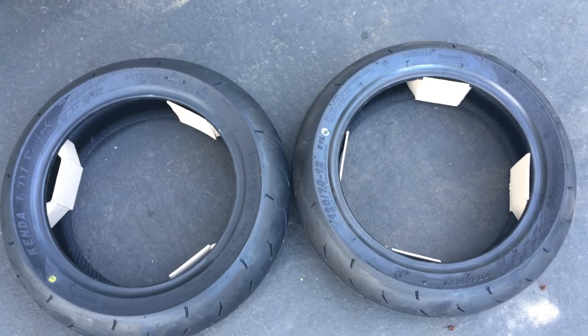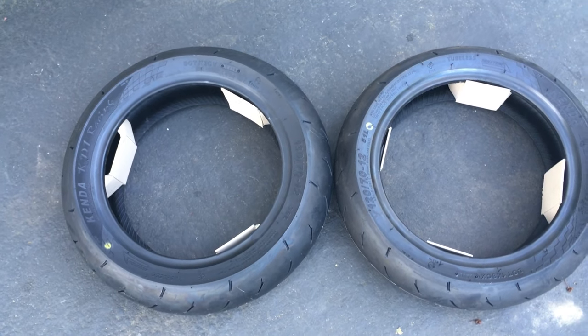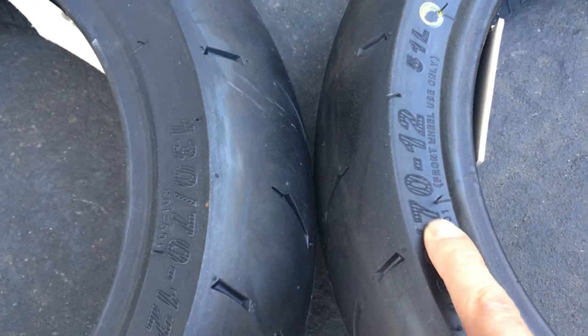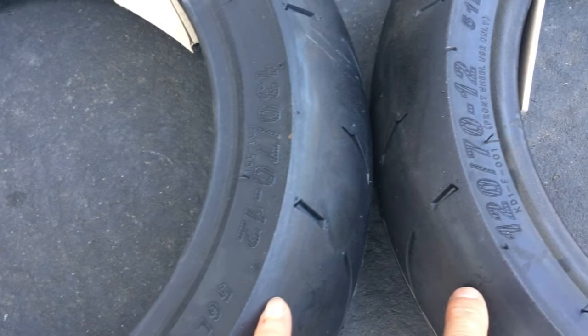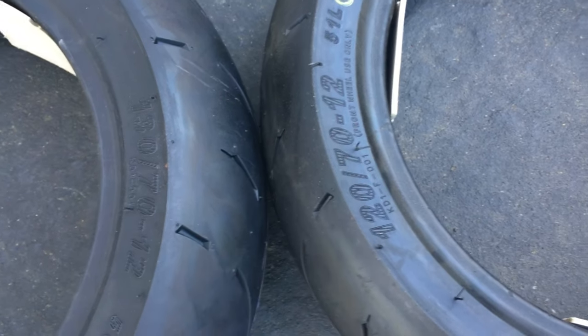I got these tires for my Monkey, because the Monkey comes with some goofy tires — I'm not sure what brand they are. The main difference between this size and the original Monkey size is the profile. These are 70s; the width is the same front and rear, but the profile is 70. The Monkey comes with 80 profile tires, and you really can't get the 80 profile in a street tire — they come with a dual sport type tire, but I want a street tire, not a semi-knobby like a dual sport tire.